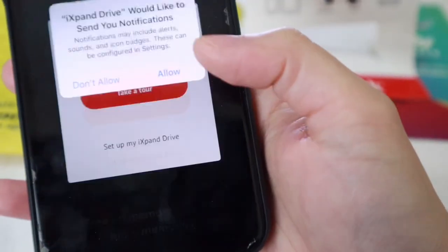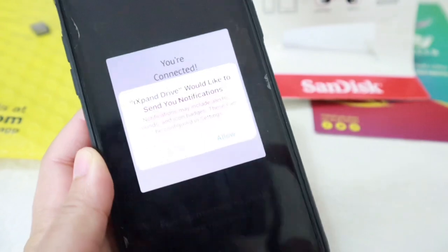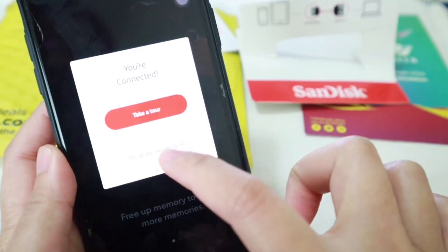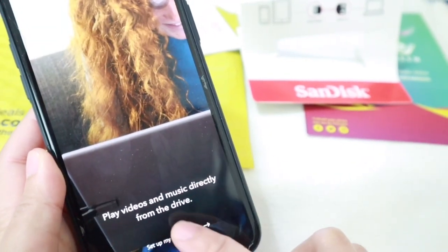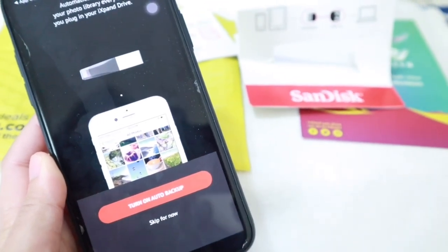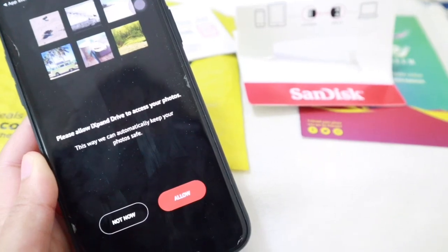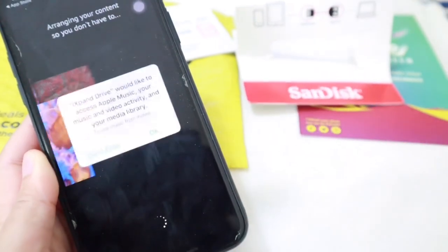There we go — it will pop up a notification that you're connected. The iXpand app is also asking you to allow notifications, alerts, and badges — so just click Allow. Then it says 'You're connected — take a tour.' It prompts us to set up the iXpand and turn on auto backup. So whatever documents, pictures, or videos I have on my phone at the moment will be backed up once I click this. We just need to allow iXpand to access the phone's photos.